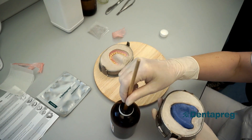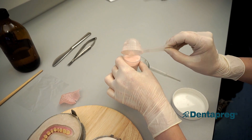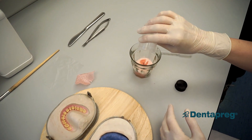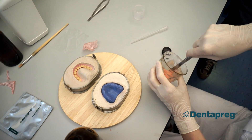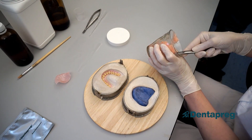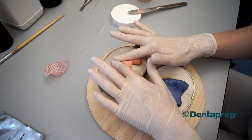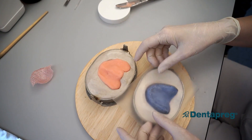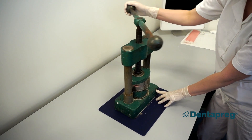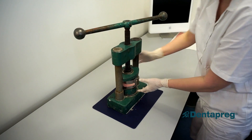Isolate the stone model and prepare the acrylic dough. Apply the first layer of acrylic on the half of the flask with teeth. Now cover it with the provided transparent foil and close the flask. Place the flask under the press — do not press it all the way, just so that the layer of excess acrylic dough coming out is approximately one to two millimeters thick.